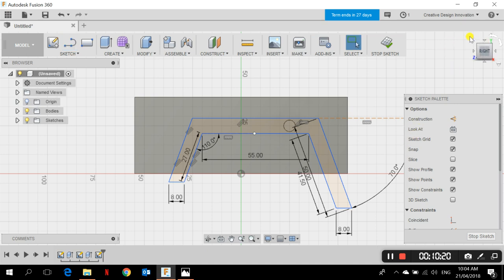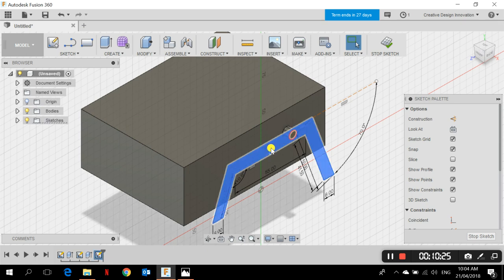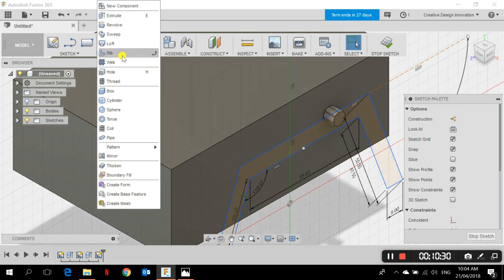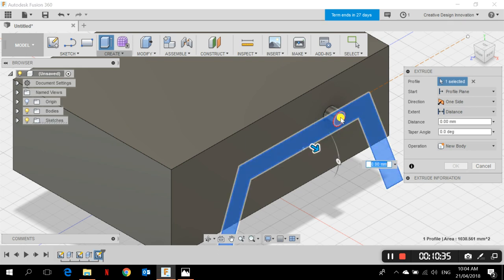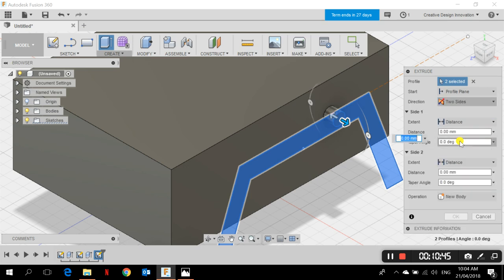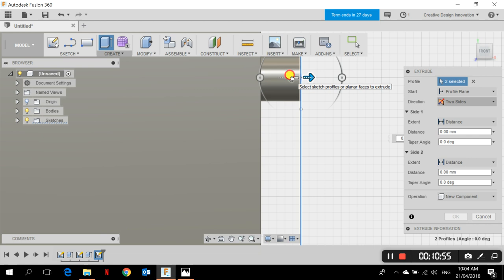The sketch is done. Now I need to extrude it. I go to Create > Extrude and choose the profile — I select both the rocker profile and the cylinder profile. I set it to Two Sides and make sure the operation is New Component, not New Body. I go to the front view and offset it — about 1 millimeter to the left and then 2 millimeters, for a total of 3 millimeters thickness for the rocker-bogie.